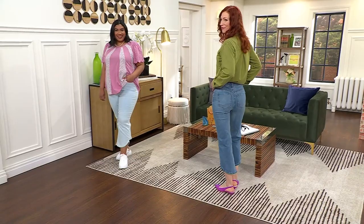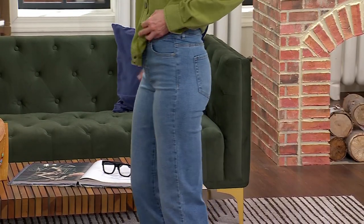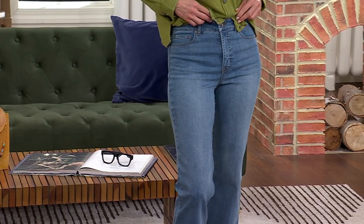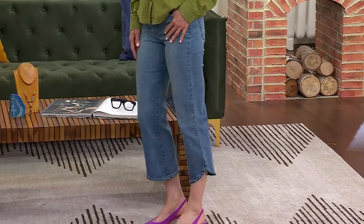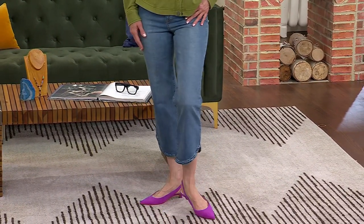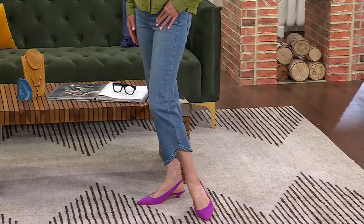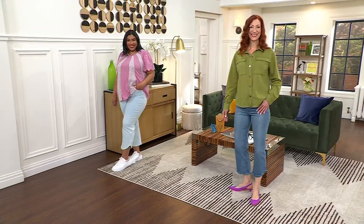Whether you're doing it with a cute little slingback kitten heel — which I love — or you're going with a fun platform sneaker the way Morgan's done it, that jean just works. The ankle length works so well too. It's so pretty, so feminine, and so perfect for this time of year.